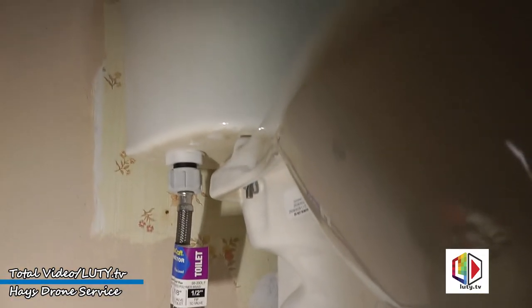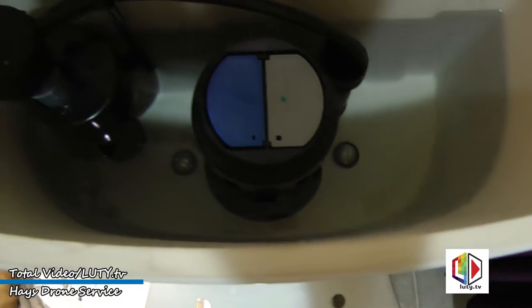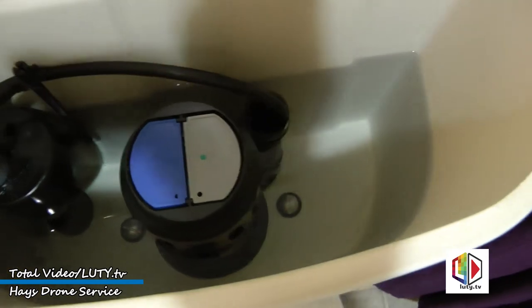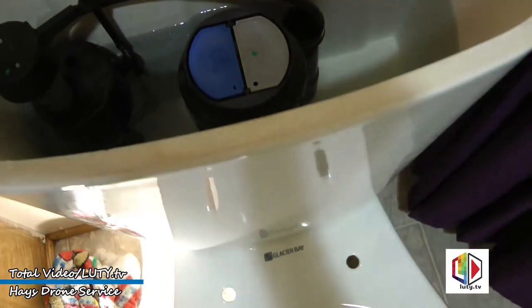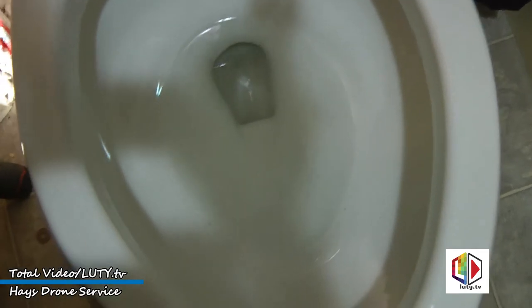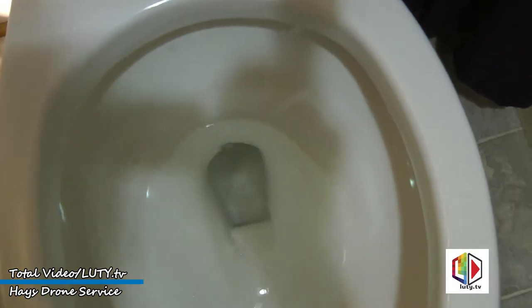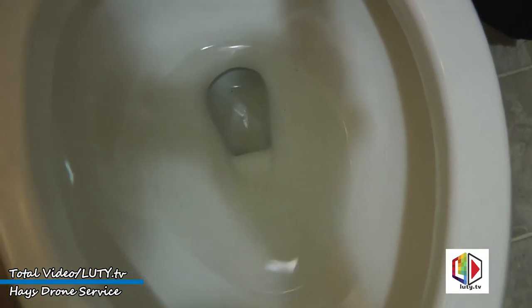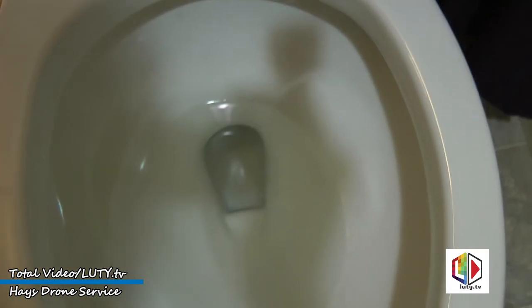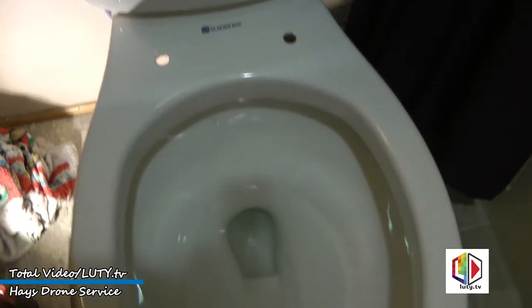I got the water back on with no leaks, and the water tank is full. Might have to adjust the level — we'll check that later. Toilet bowl filled with water. Now I think all we need to do is put the toilet seat on.